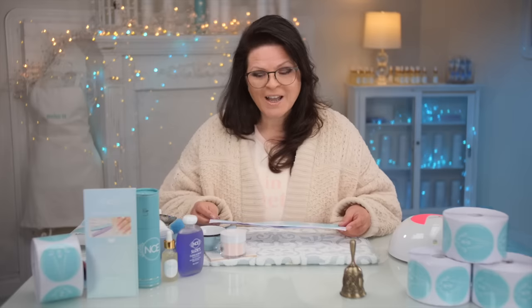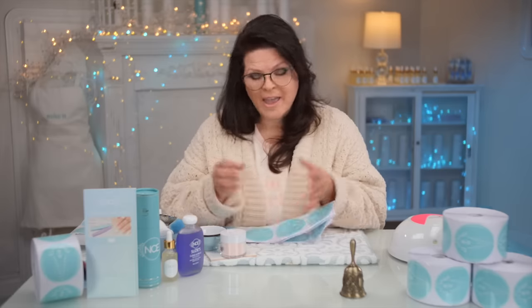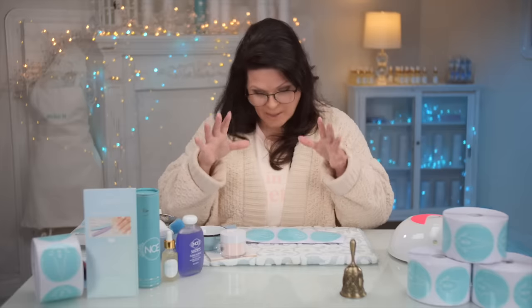Nail forms are one of the most important tools. It's the foundation of where your nail begins. I like nail forms because, in my opinion, it is the most customizable. You can mold it perfectly to the nail. It looks the most natural and it fits everybody. You don't have to choose which size — it all just customizingly fits.